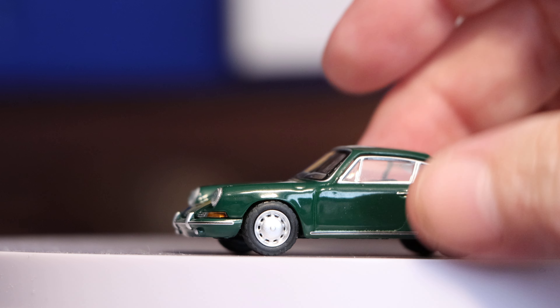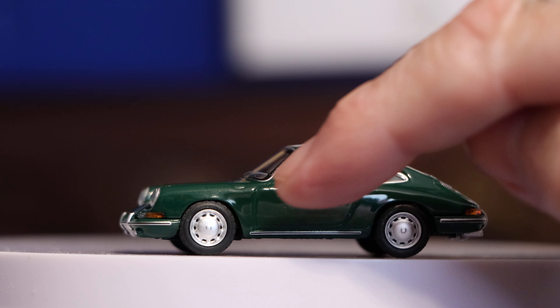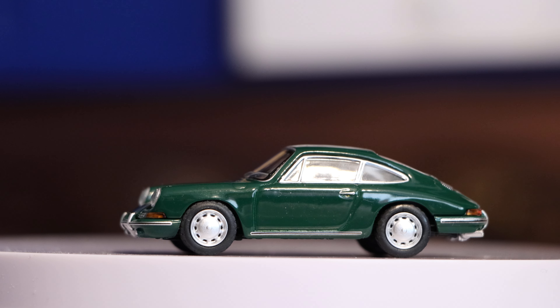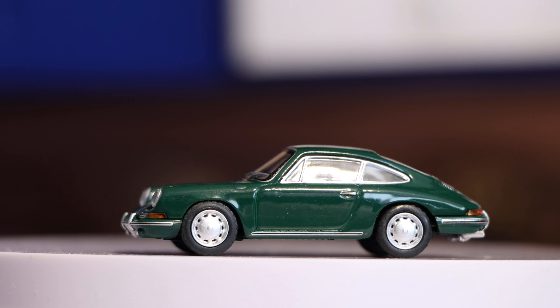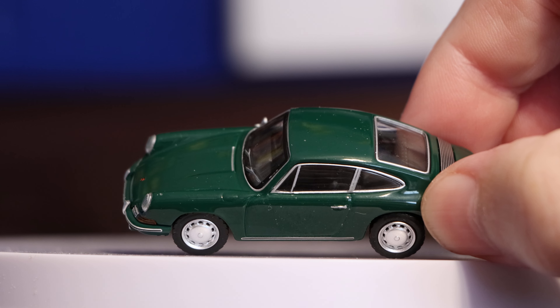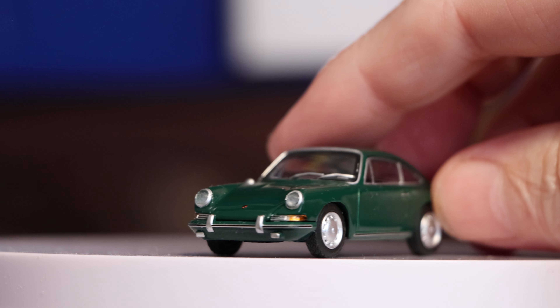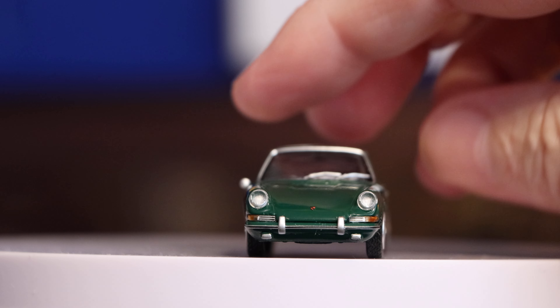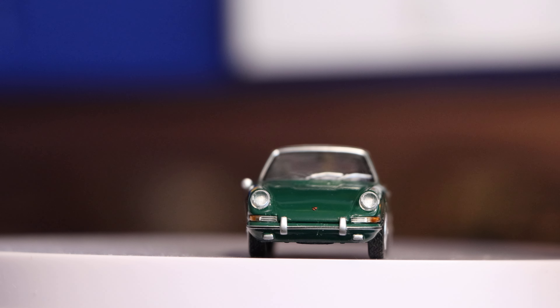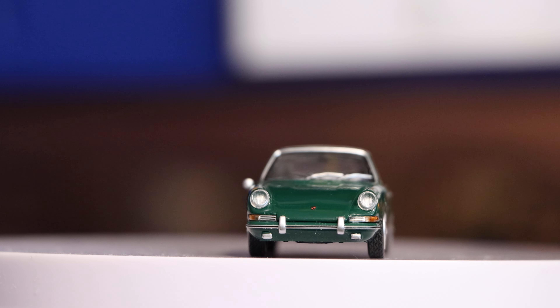Lovely. I suppose there'd be hubcaps — wheelcaps, whatever you want to call them — on the wheels. We call them hubcaps in England, not sure what the American lads call them. Nice bit of silver chrome around the windows. Contrast nicely with the wheels. Nice inserted headlamps. Nice bit of chrome bumper. Three wheels nice. There's quite a few of these now — I think there was a white one a few weeks ago.